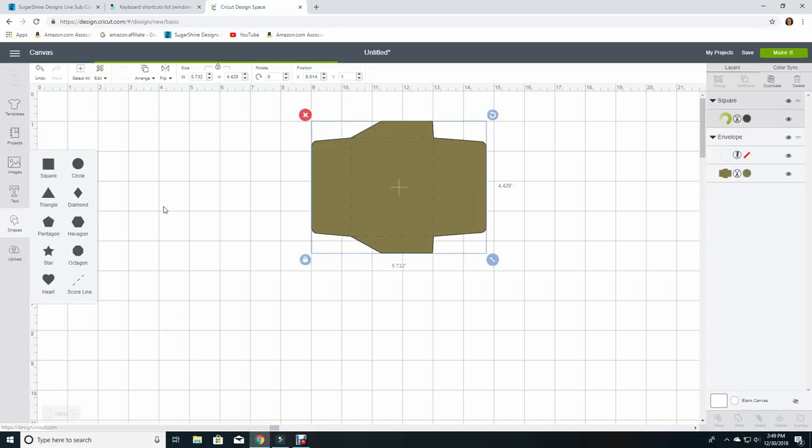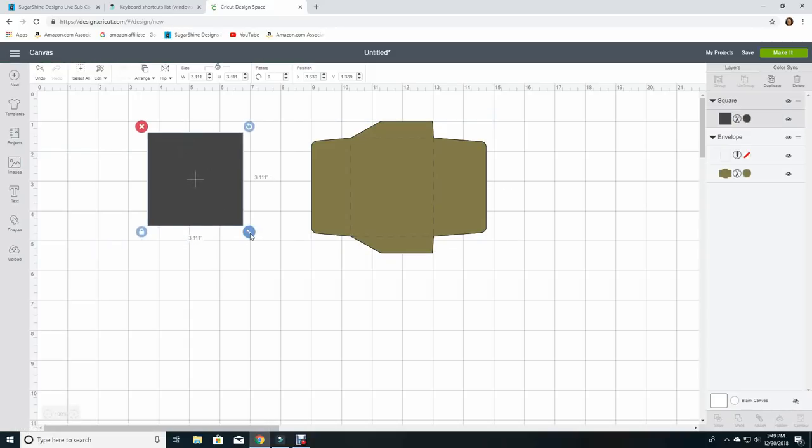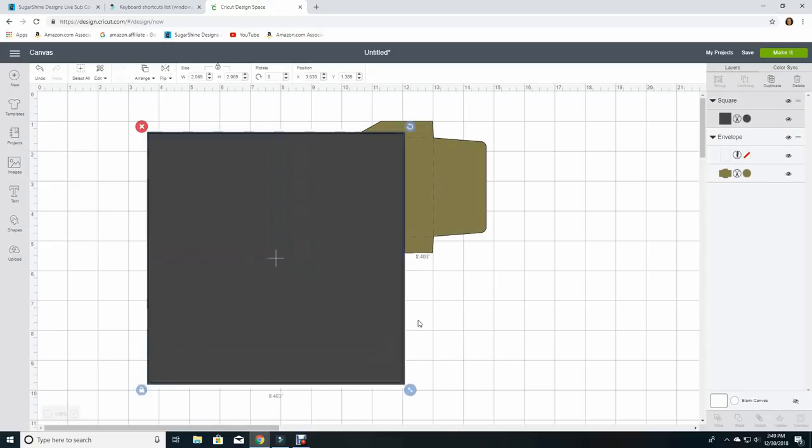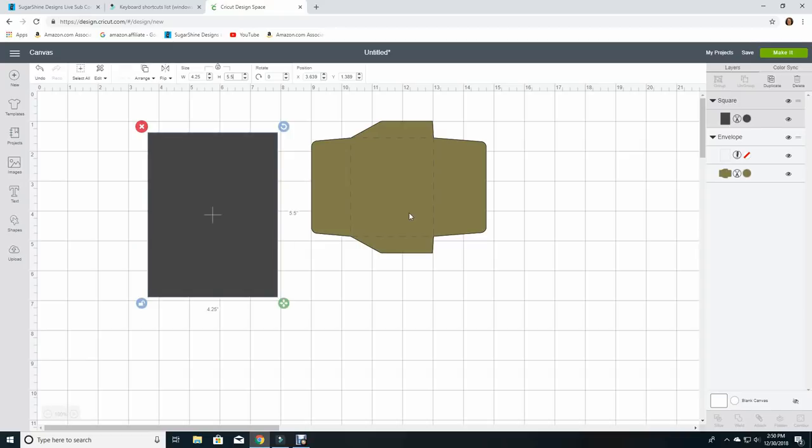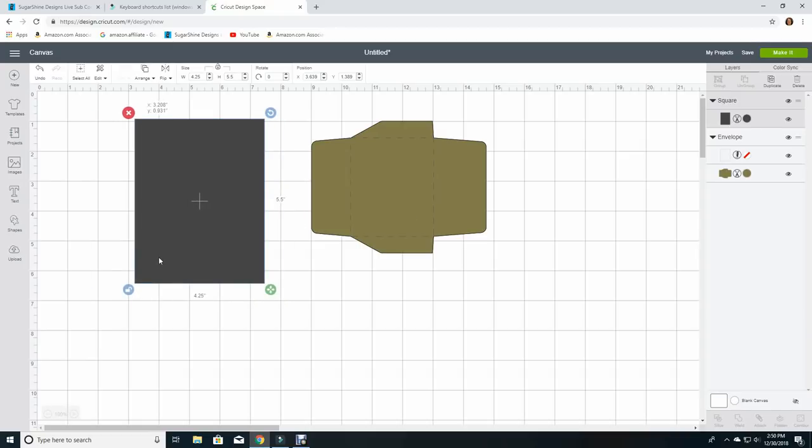There is no rectangle shape currently in Design Space to choose from, but that's okay. If we choose square, we can make it the shape we need it to be. Notice if I pull this shape by clicking on the arrow and pulling in and out, it's going to stay perfectly square. In order to make a rectangle, we've got to unlock the proportions. You do that by clicking here where the lock symbol is. You can also unlock it by going up where the measurements are and unclicking that lock. Either one is going to unlock the proportions. Now let's make this square the size of an A2 card — width 4.25 inches and height 5.5 inches. This represents a normal A2 size card.